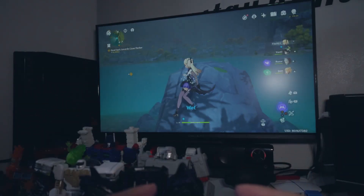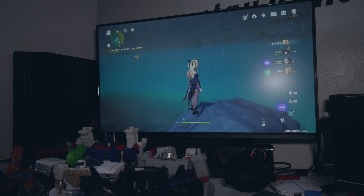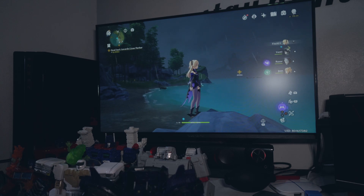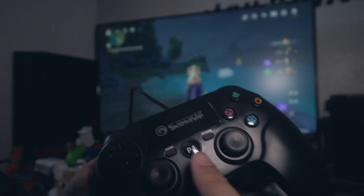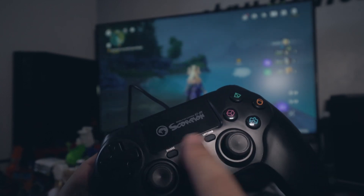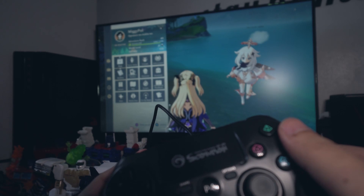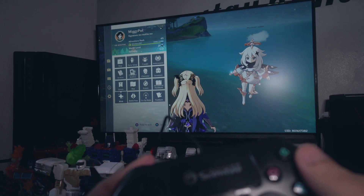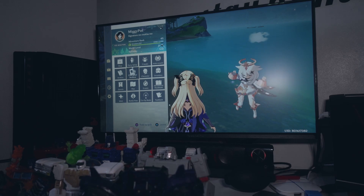Ito yung gamit ko ngayon — controller. Kasi kanina may Genshin event official. So naghahanta ko ng meteorite shards. Okay naman so far. Yung location nga ng buttons, baka manibago kayo dahil nasa baba. Ayan pa rin naman, nagana. Nalapit na mag-AR 46. Lagay yung UID ko mamaya kung gusto nyo i-add.